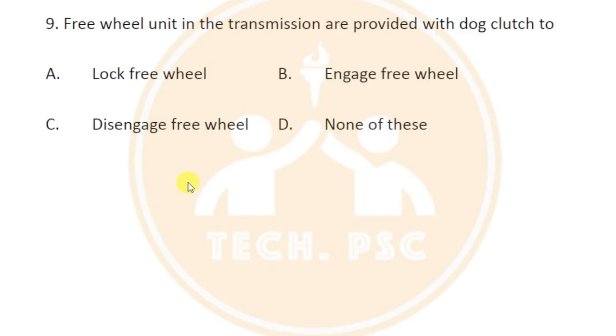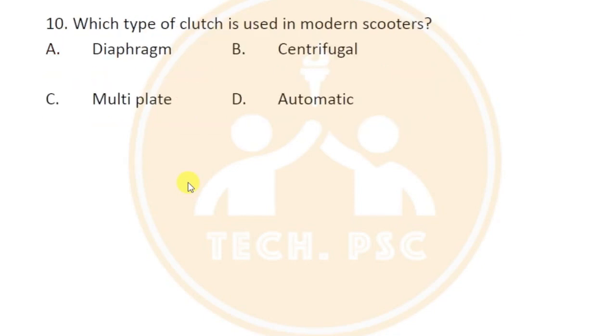The free wheel unit in transmission is provided with a dog clutch. The free wheel unit in the transmission uses a dog clutch mechanism.